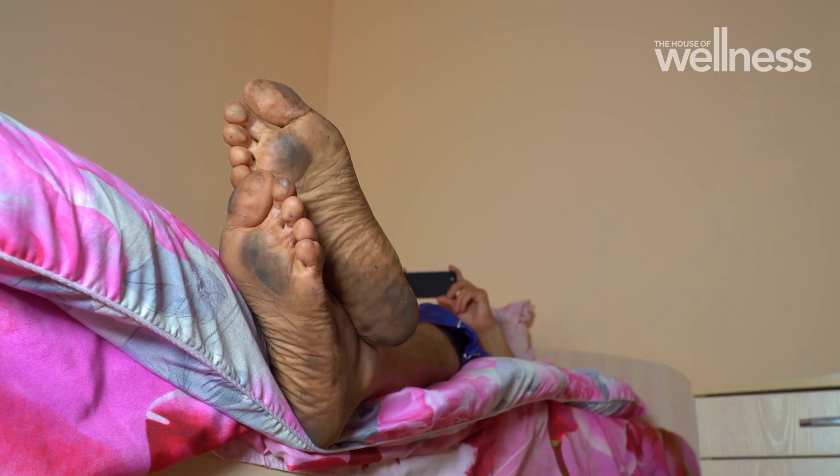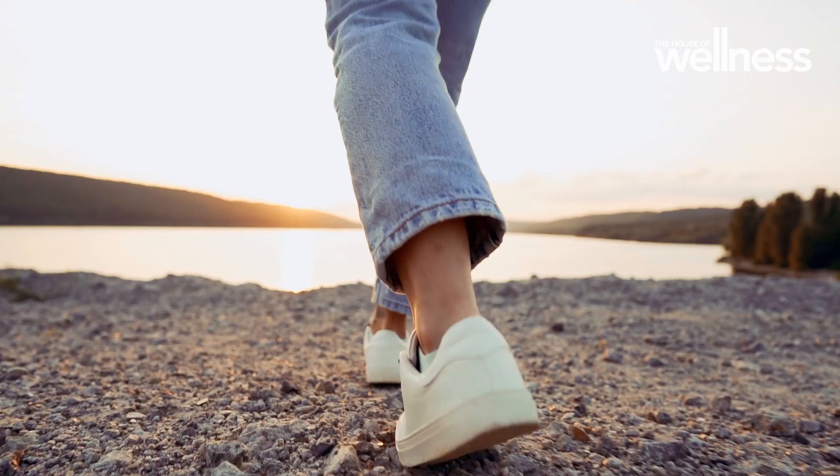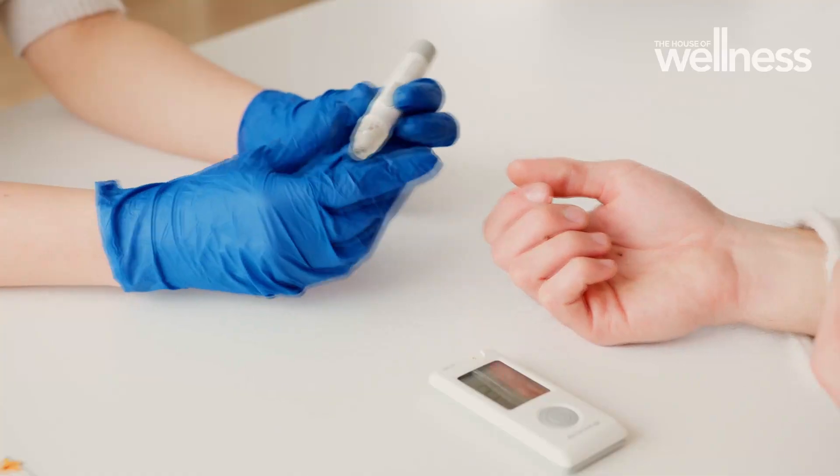From bad hygiene to impractical shoes, there are plenty of factors that can cause our feet a ton of issues. But for about 1 in 20 of us, one of the most serious factors is diabetes.